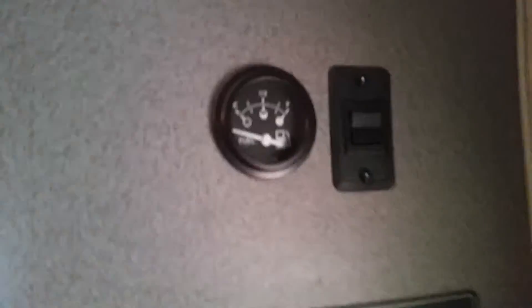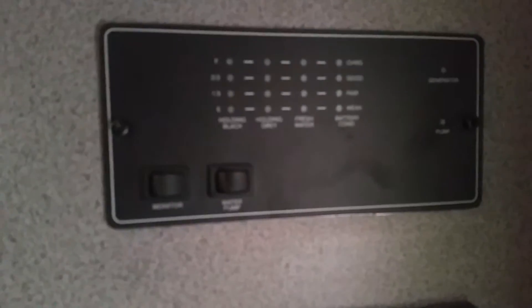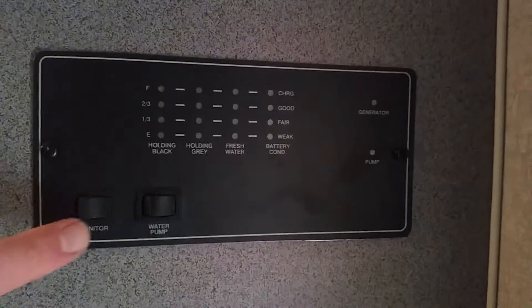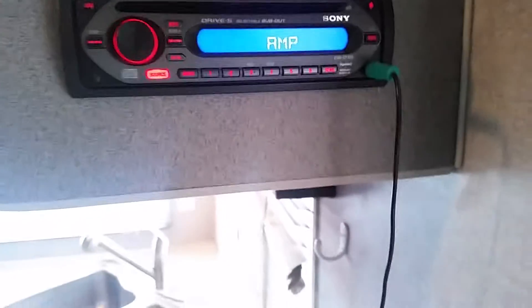More cupboards, and you can even put stuff on top of your cupboards. Here are the controls for your fuel station and all the stuff for your tanks and your battery. The radio has four speakers inside — it doesn't have any outside speakers.